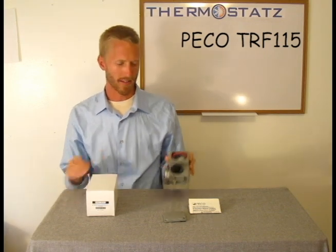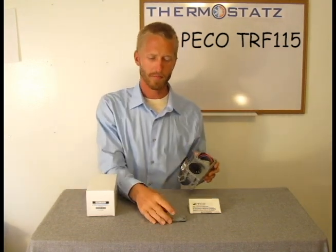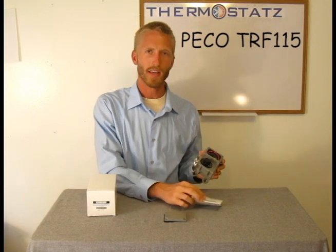Let me go over what comes in the box: the thermostat, the plate for the thermostat, and an installation guide.